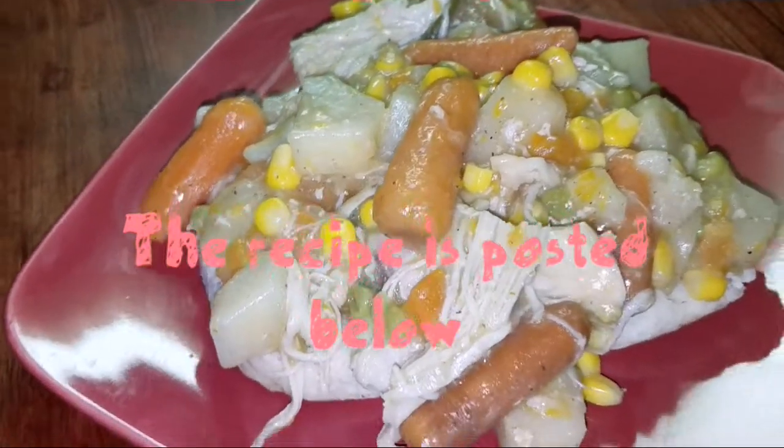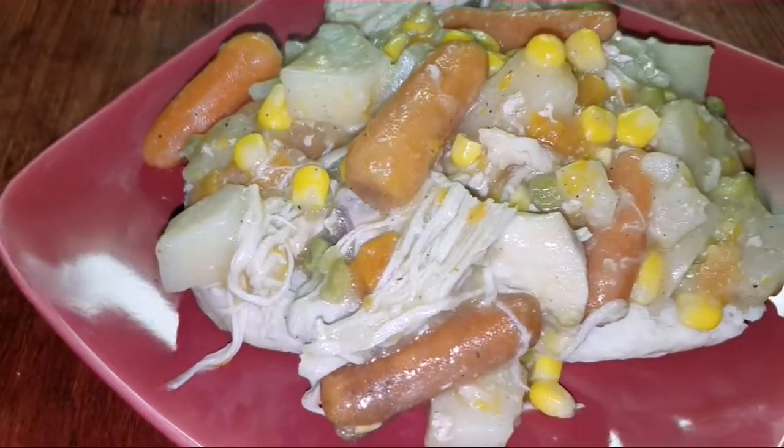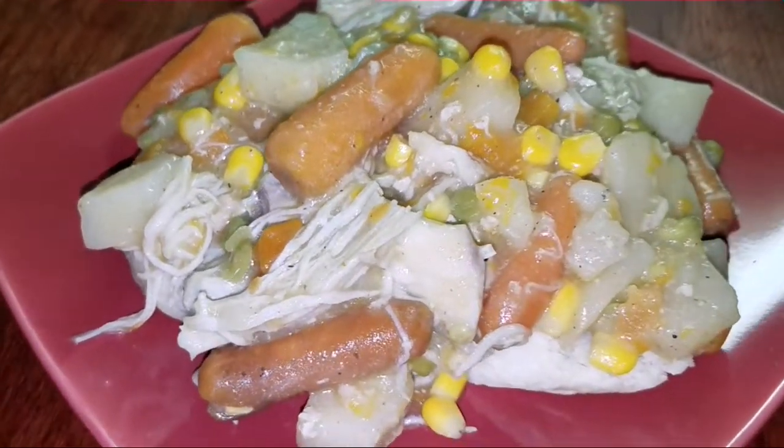The recipe is posted below — let me know if you tried it and if you liked it, and make sure you share this video.